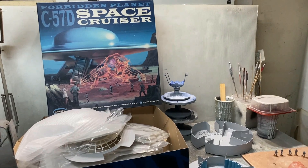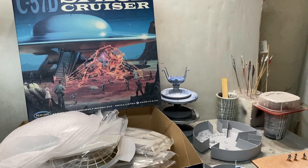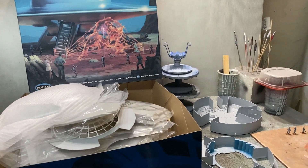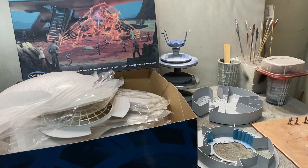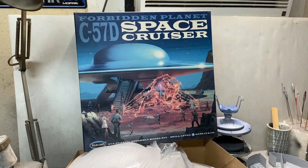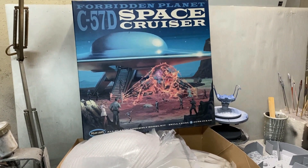Welcome back everybody, Boyd here with you again. Sorry for my long absence — just having a lot of spring and summer stuff going on around here. We're back with an update for you guys today on the large-scale C57D space cruiser build that I'm going to be starting. This is from the classic movie Forbidden Planet.